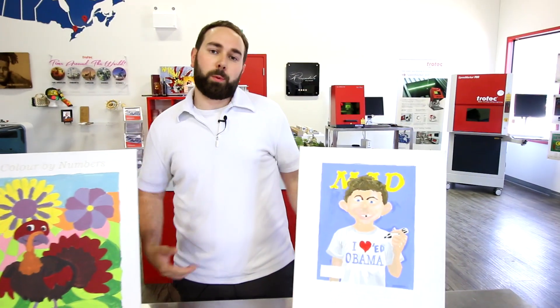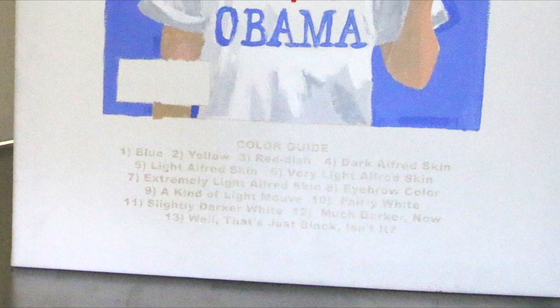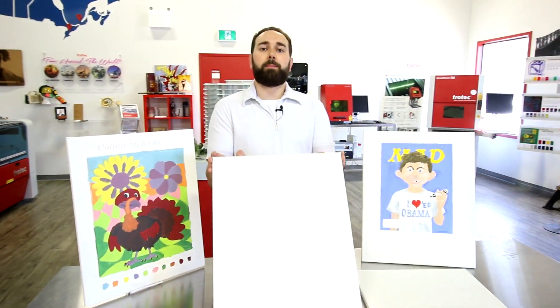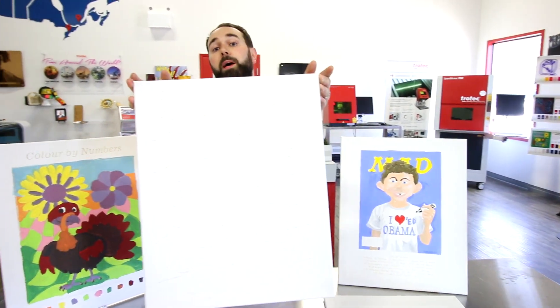As you can see, we engraved some instructions onto our paintings, so anybody can paint like Picasso. With our Speedy line of lasers, we're able to regulate the power so the laser can scorch the top of the canvas but not go through it.